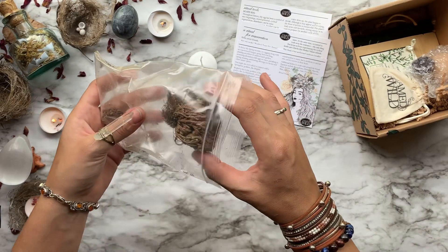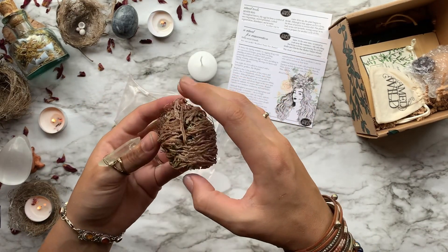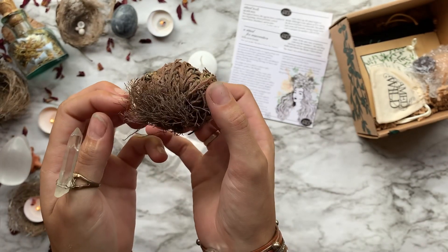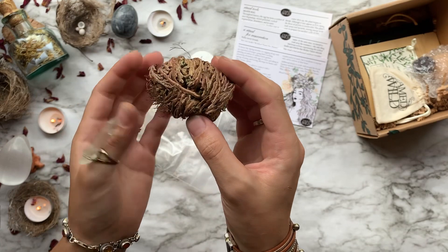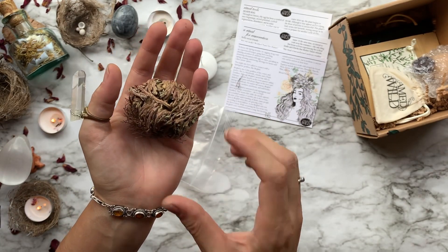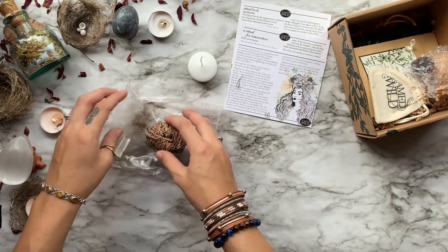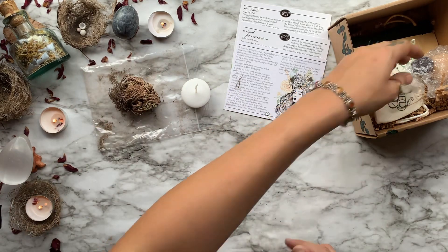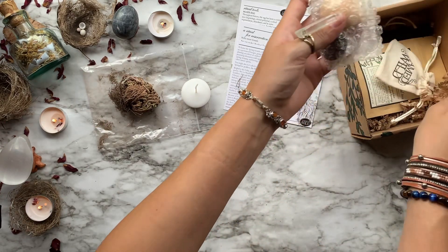Next we have a Rose of Jericho for our resurrection ritual — appropriately nicknamed the resurrection plant. This dormant flower grows up to five times its size when exposed to water. As the water dries up, the plant slowly begins to shrink and curl inwards, storing its energy in its core to prepare for another cycle of rest.